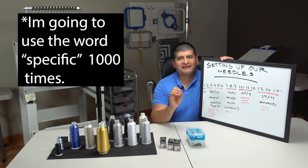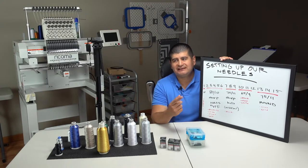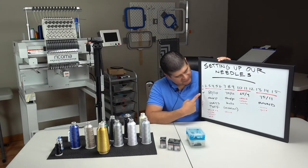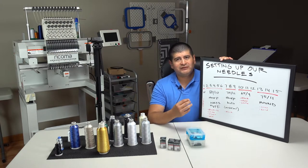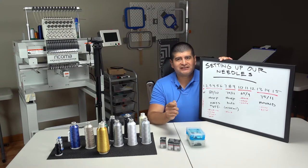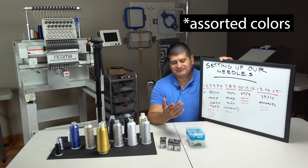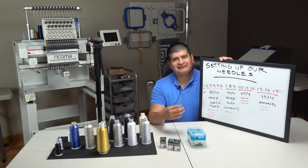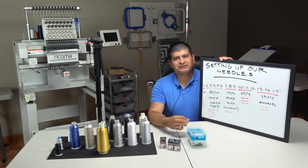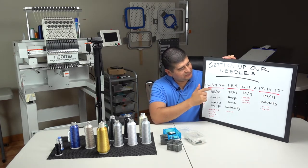Needle number one is really the needle that we trace with. I'm going to have a 75/11 universal normal needle there, and we're going to use that number one position to swap out any different types of colors — colors that we don't use every day. If we need to stick in a color that's not very common, we'll just throw it in needle one.